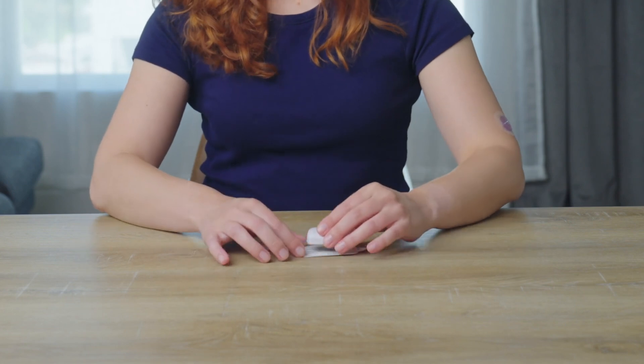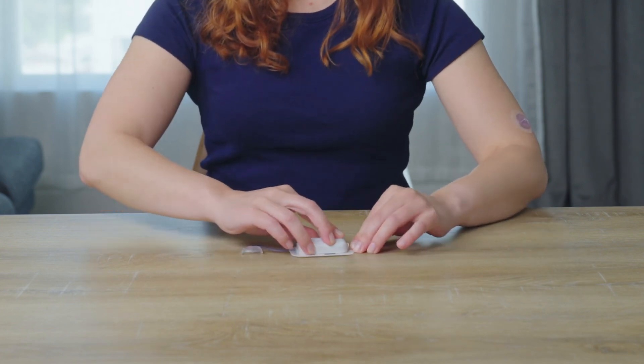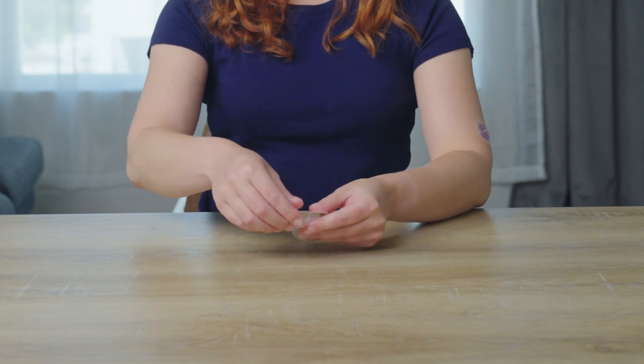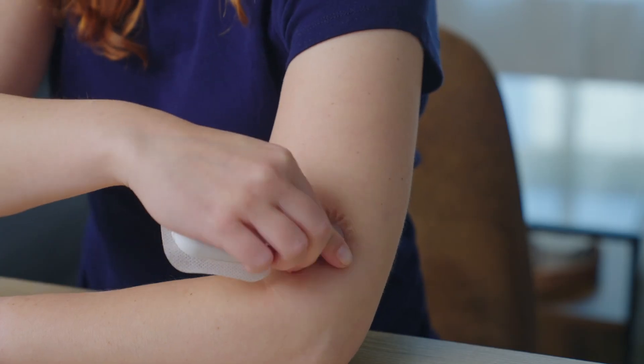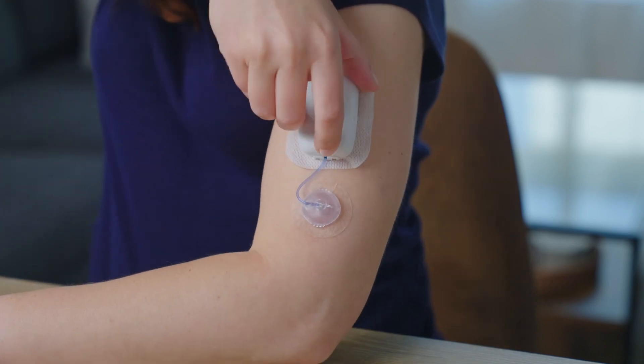Once the priming process is complete, the pump can be attached to the adhesive plate. The pump may now be attached by snapping the cap onto the infusion set and applying the pump adhesive in the surrounding area.